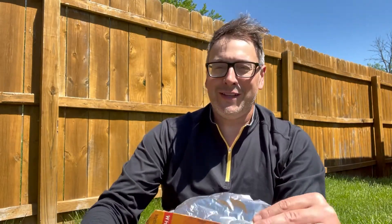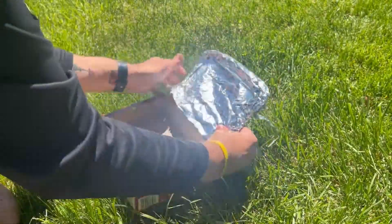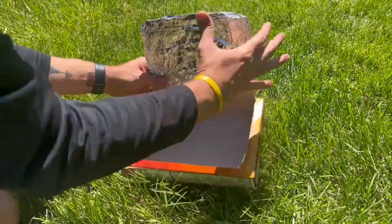To get started with this experiment, we're going to build our oven by using the lid of our box and wrapping it with foil to use as our reflective surface that will direct the heat into our oven. Just like that.